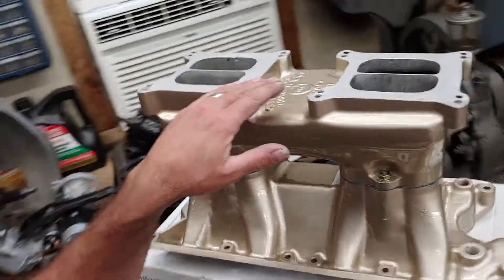4150 carburetors, twin 600s. And a Miata — that's what I'm talking about.